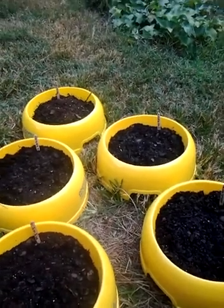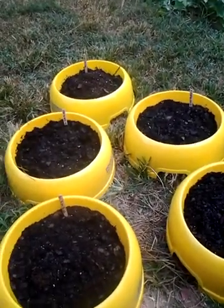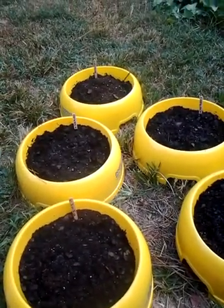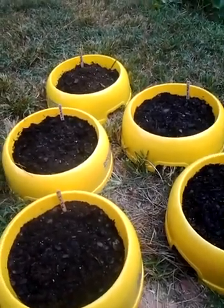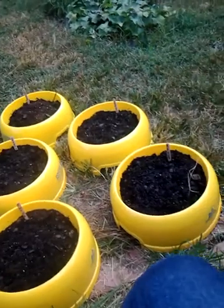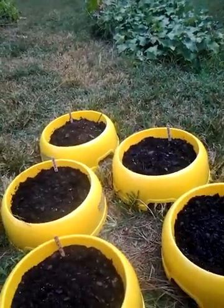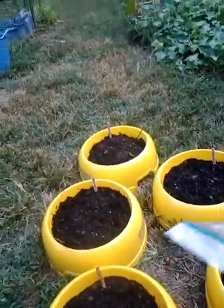I use multiple seeds to ensure multiple production — whatever comes up comes up and I'll thin it out as necessary. After dusting the seeds over each one, I took about another cup of the Stay Green soil and sprinkled that over top, then lightly watered each one. Then I labeled them with basic craft popsicle sticks, which you can buy at any craft store or Dollar General.